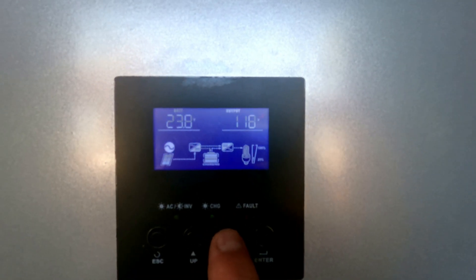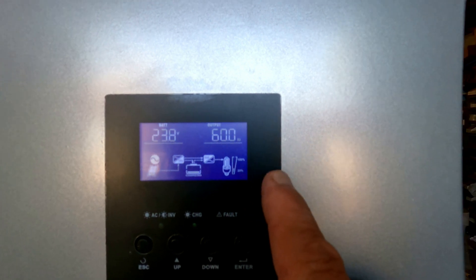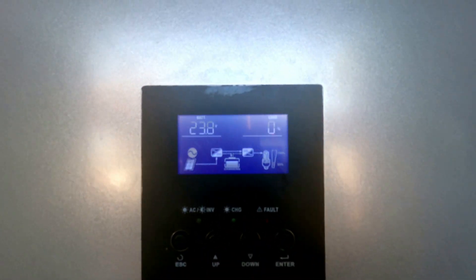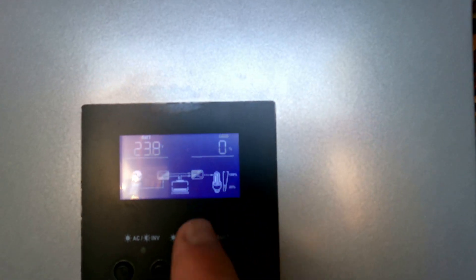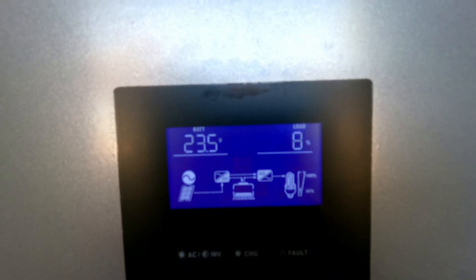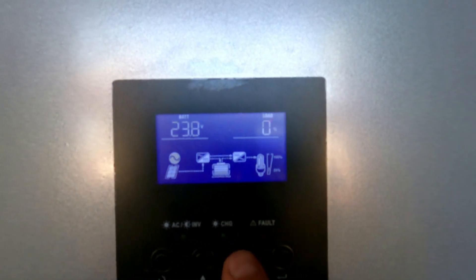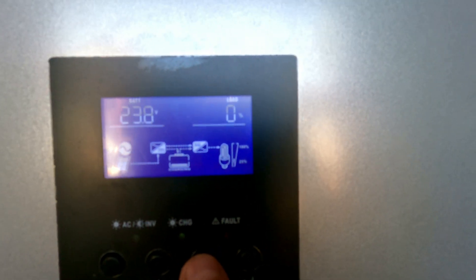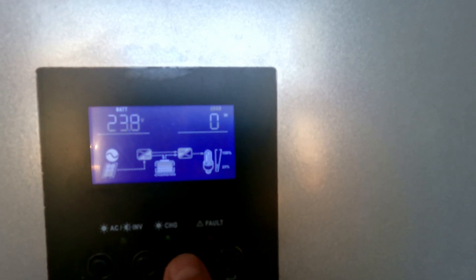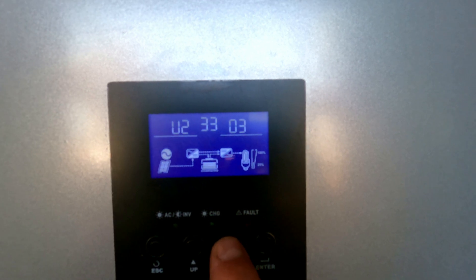If you hit the down button you can change the settings. Battery is at 23.8 volts because this is a 24-volt system, and it's 60 hertz. Hit the down button again — it's telling you the battery is 23.8 and the load is zero. I'll turn the tool on and you can see the load change, then back to zero when it's off. That tells you how much load whatever appliance or tool you have on it is drawing. Batteries are at one amp. This is where you get into the settings — us1, us2 — which I'm not going to go over as it gets confusing.